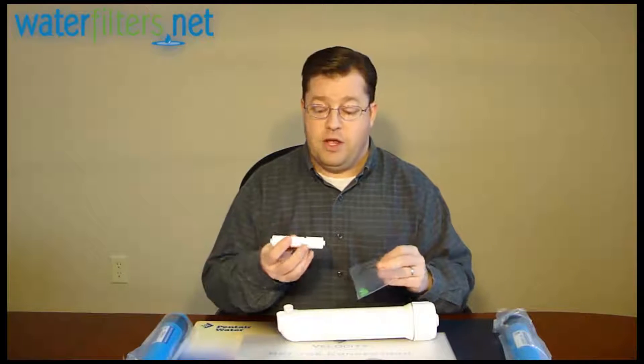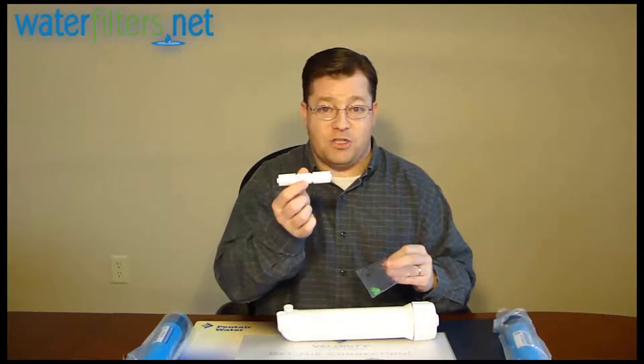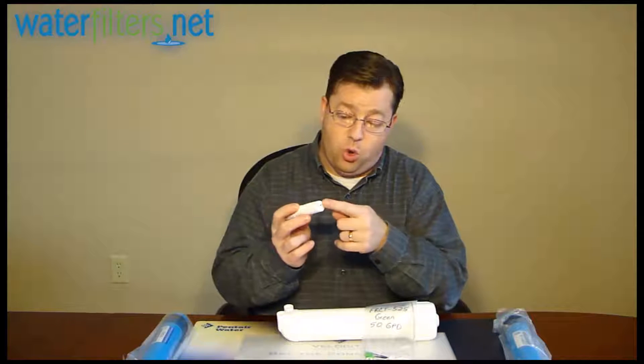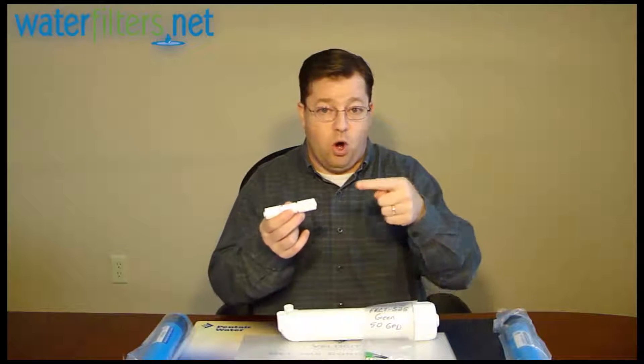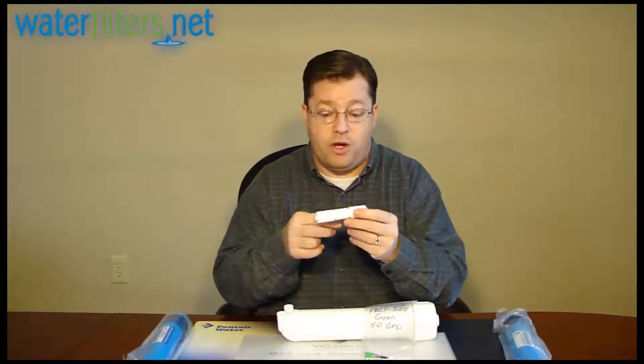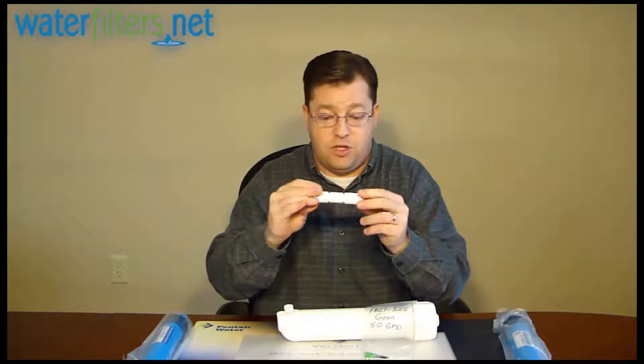If you are changing your system, you either need to use the existing flow restrictor in the new housing or purchase the appropriate one to go with your membrane. There are two types of flow restrictors. There is the quick connect external variety — it has quarter inch quick connect fittings on either end. It's simply water line in, water line out, and the restrictor is built into this device.